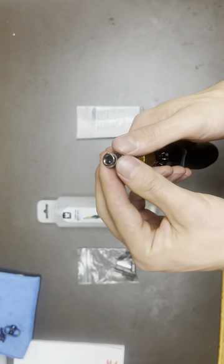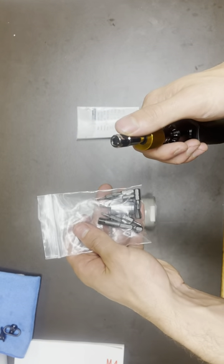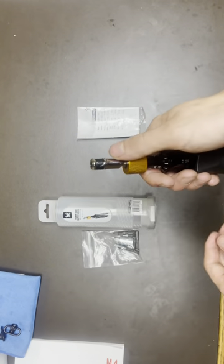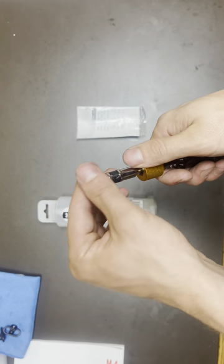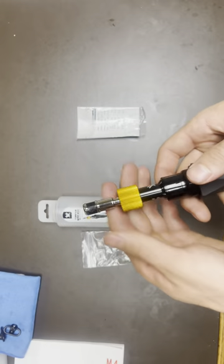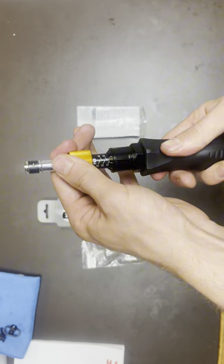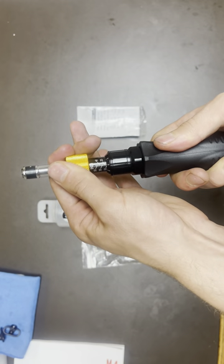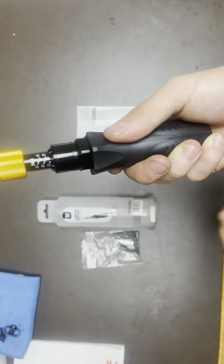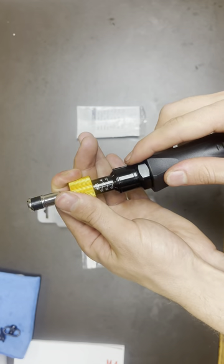It has a really solid locking mechanism. When I put one of these bits on there — which it comes with a lot — it's really tough to get it out, so it's not going to pop out, but you can get them out. When I'm changing them, I'll just push down and then rotate to get my pound. Right now I'm at 14, and it goes up to 50.